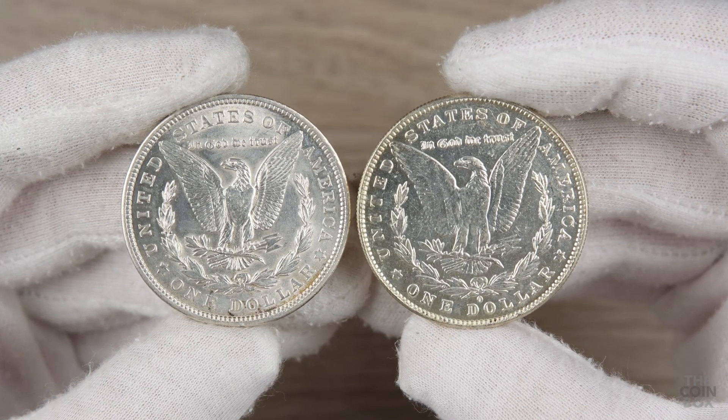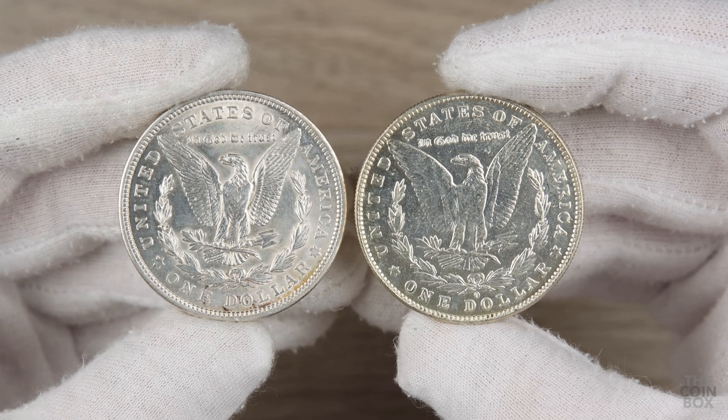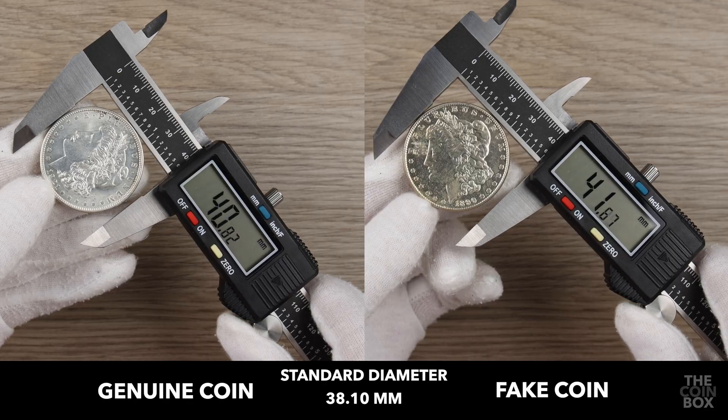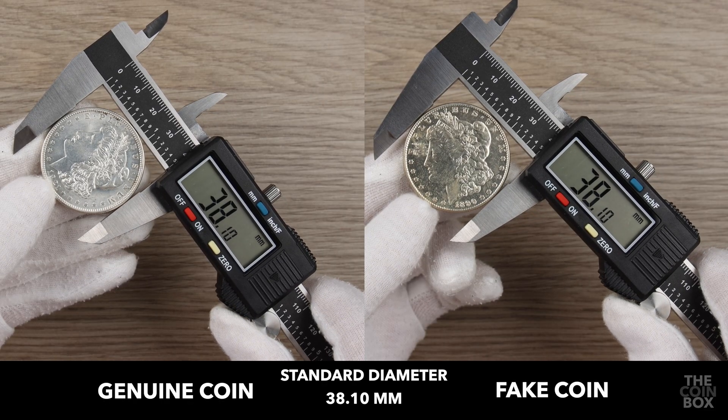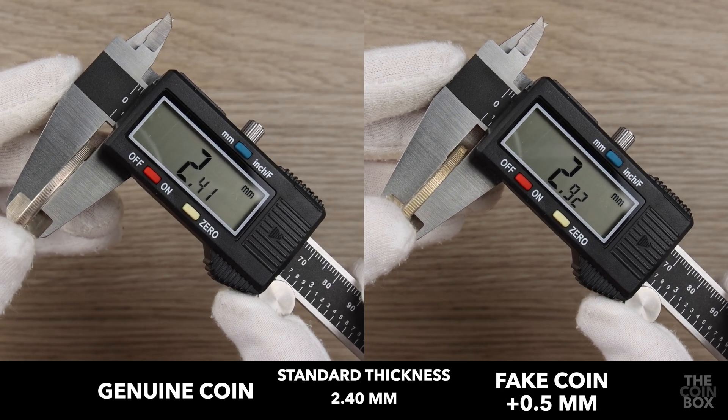As with every other testing method, when you test for fakes, I highly recommend simultaneously testing a known authentic for comparison. As you can see here, the diameter on both the genuine and fake is correct, but when we measure the thickness, the fake coin is too thick.